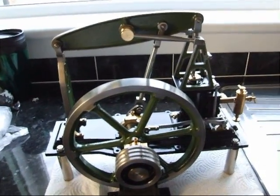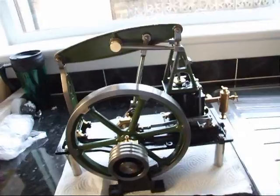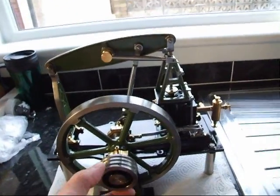This is the Stuart's half beam engine. It's a standalone stationary engine, and it works really well with steam.